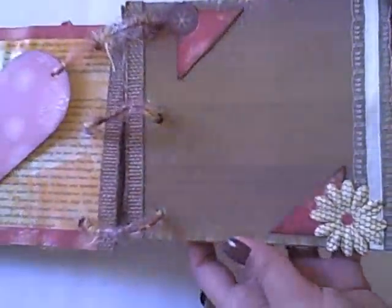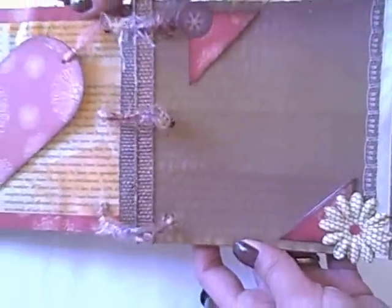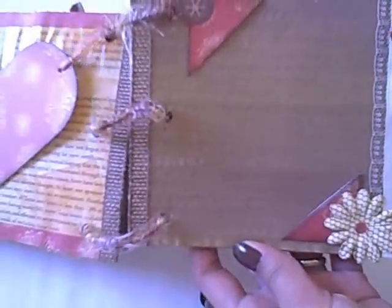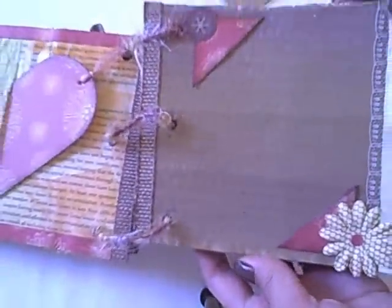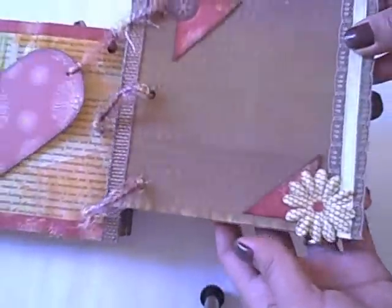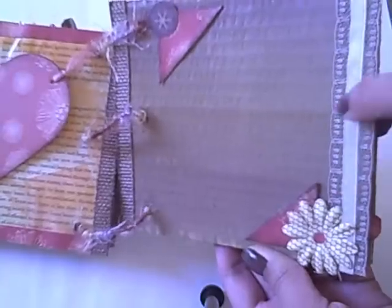The next page I actually painted with the same colors — browns, yellow, green, and violet. It's all mixed up so it's kind of brownish-violet in color. I put some photo corners here so you can add photos and all that stuff. And here's the Prima flower, the lace, and I added a plain ribbon at the middle.